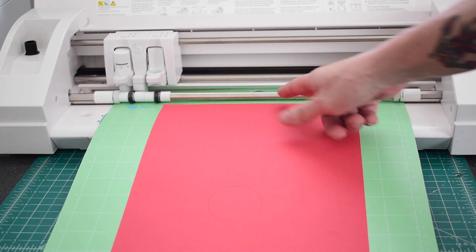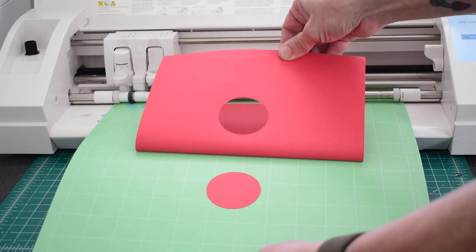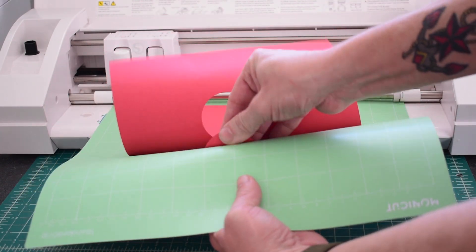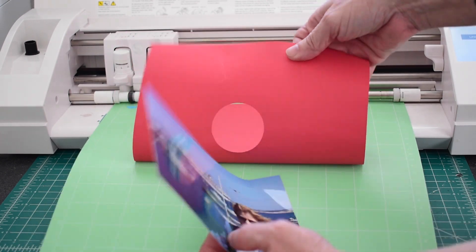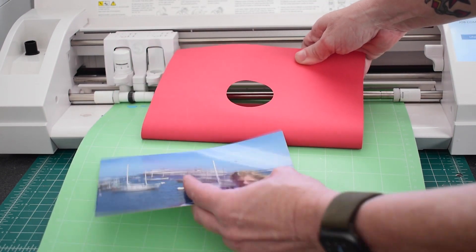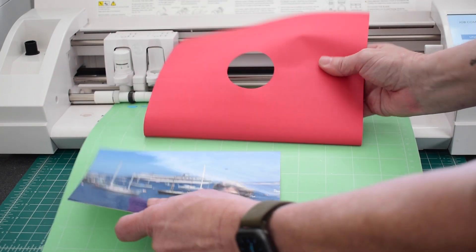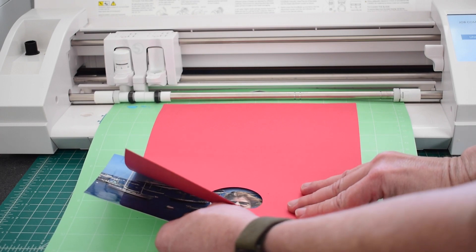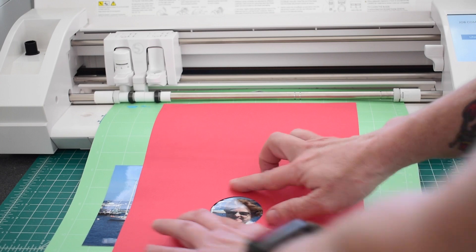Now that that has been cut, the reason we moved it to the bottom was so that we had easy access to remove that circle, and pop in a photo. We'll center our photo where we would like it. There we go — that's perfect.